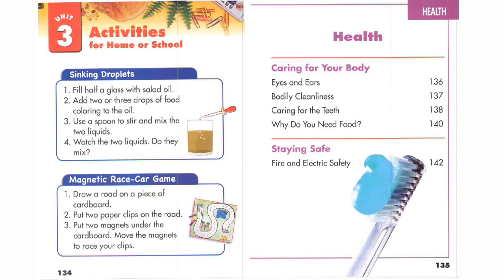Magnetic race car game. 1. Drop a road on a piece of cardboard. 2. Put two paper clips on the road. 3. Put two magnets under the cardboard. Move the magnets to race your clips.